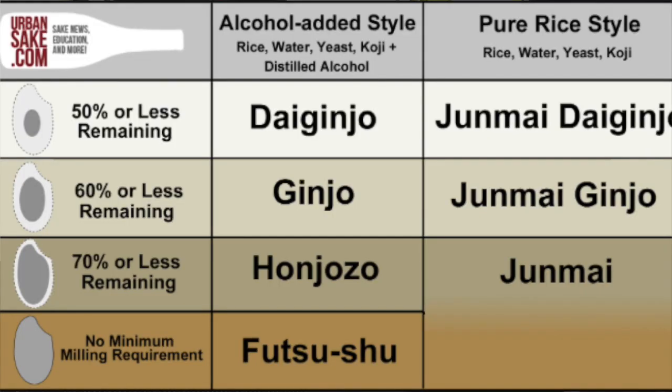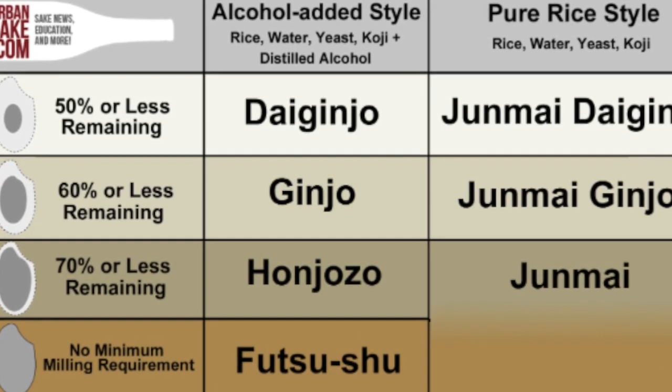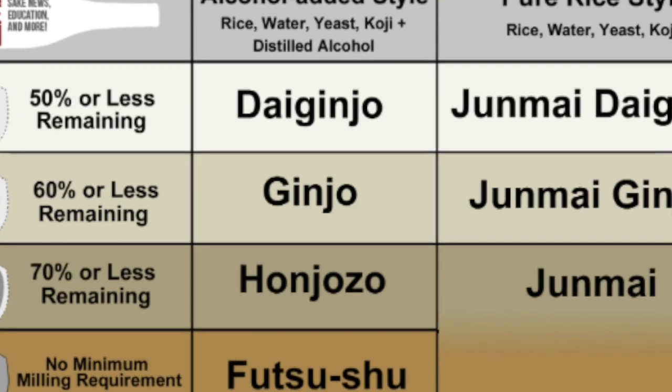So with Junmai there is no polishing requirement. But with Honjozo — which is technically in the Junmai category but with added distilled alcohol — it has to be at least 70%. With this one it's 88%, but your typical Junmai is going to be anywhere between 70 and 60%, though it doesn't have to be.